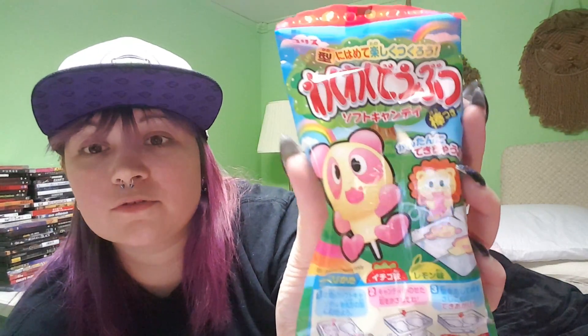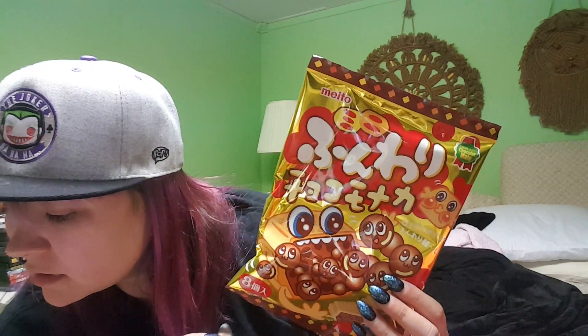Then we have some fruit sour gummies — there's strawberry. Next we have some chocolate. It's a Black Thunder bar — Black Thunder is a popular chocolate bar that's been in Japan for over 20 years. That looks pretty cool. Can't wait to try that out. I like chocolate — I love chocolate. But who doesn't love chocolate, right?